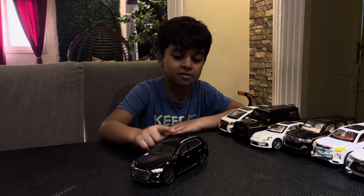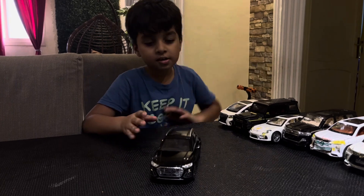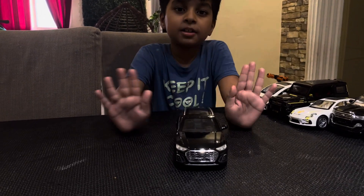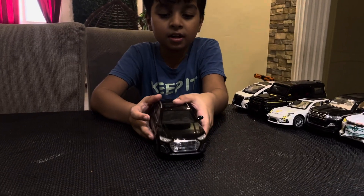Hey guys, I have a new car - this one, the Audi - and these are all of my old cars. I'm gonna explain about my Audi. It has multiple features you're gonna love it. See, first one I'll tell you all about the things that open.